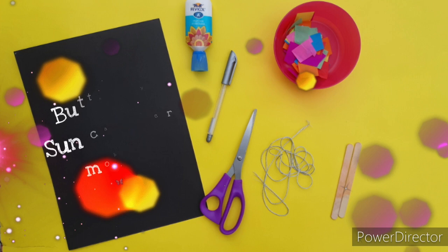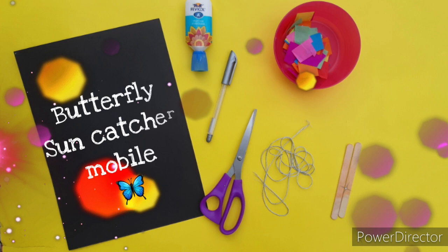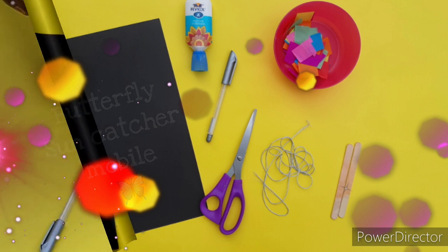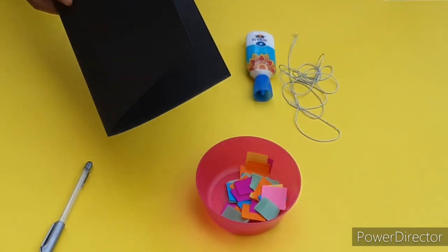To make a butterfly suncatcher mobile, you will need the following things: A4 black card, multicolour tissue paper squares, two ice lolly sticks, scissors, white glue, white pen or pencil, string, and sellotape.